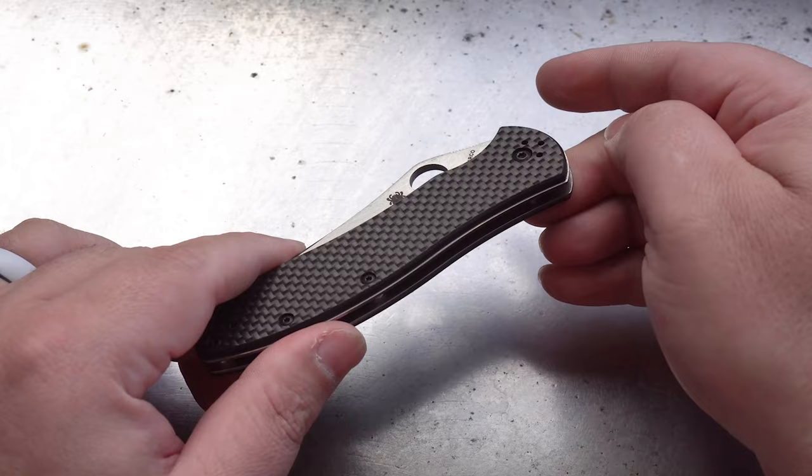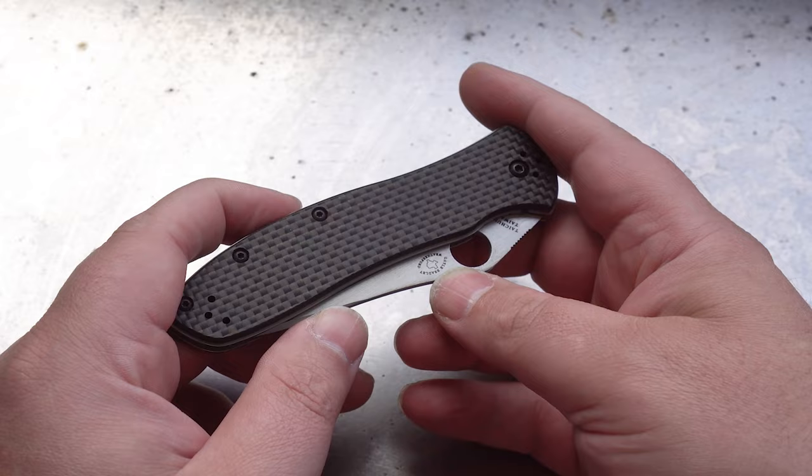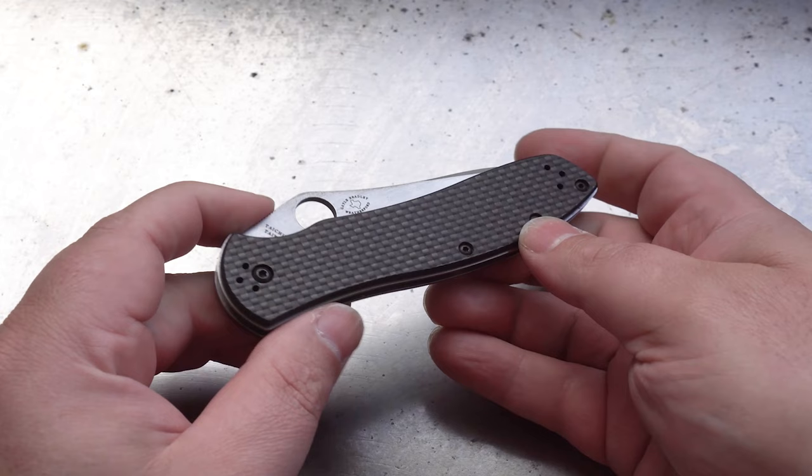We've got polished stainless steel liners and standoffs. One of my favorite things about this knife is that the liners sit proud to the scales. Looking at it from the side angle you can still see the liners sticking out just a little bit all around the edges. It makes it just that little bit unique compared to all the other knives on offer from Spyderco and even some of the other companies.